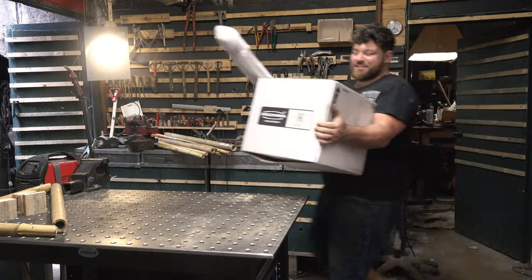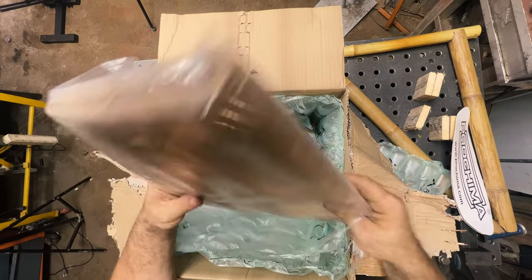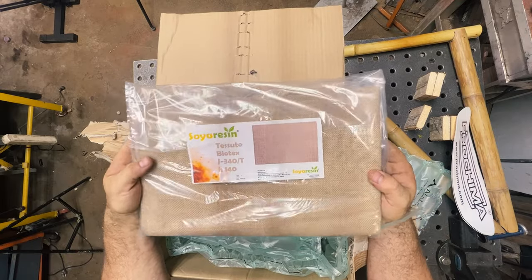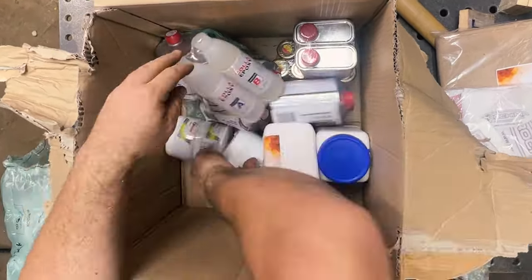I just received a huge package containing all the components I'm going to use. 'Chemical' isn't really the right word because I'm trying to use only natural fibers and natural resin. This is natural fiber, and I also have pigments and other stuff I'll show you later in this video.